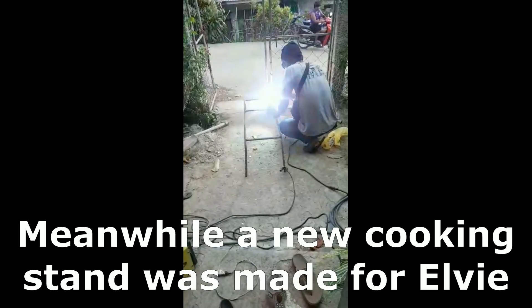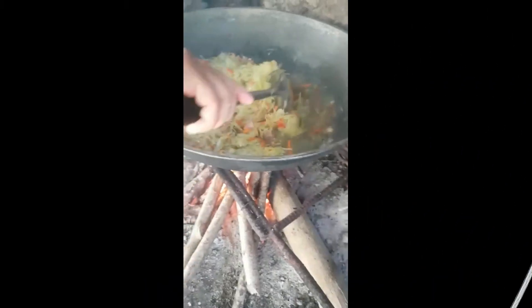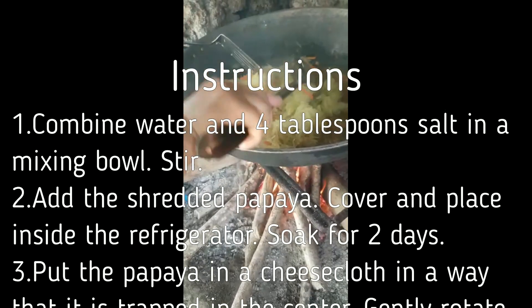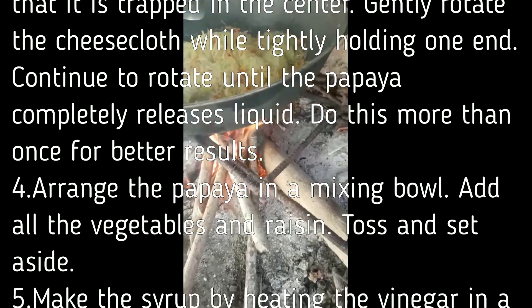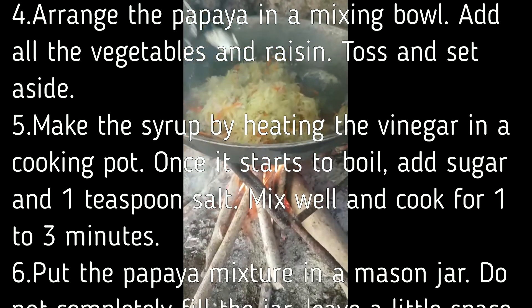There are no questions. This is hard, so I have to use my hand — I will use my hand.